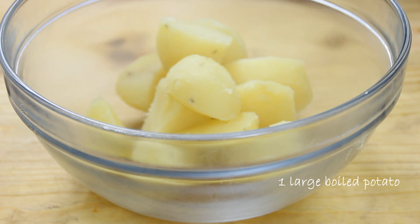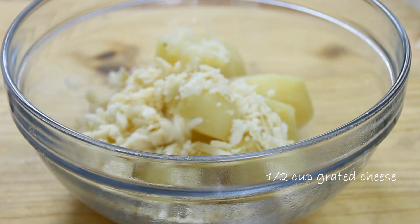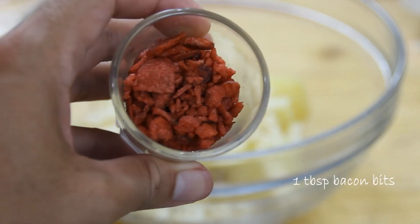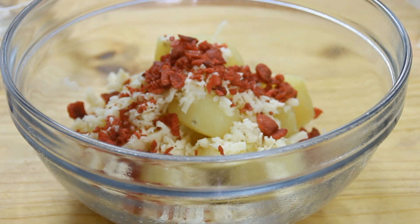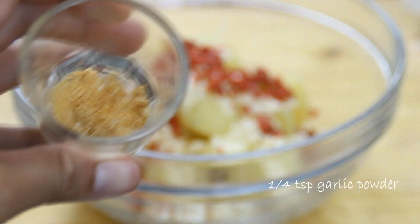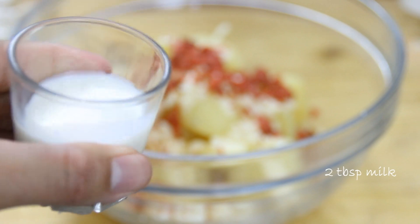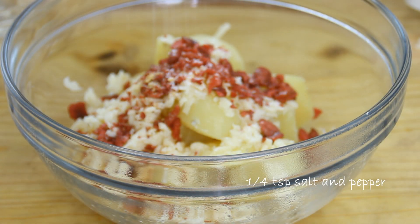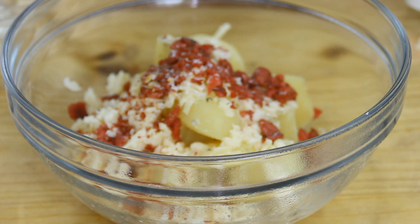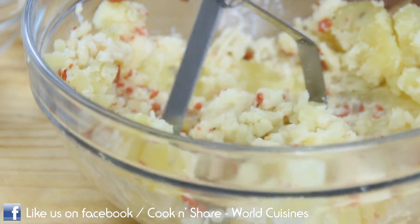What I've got here is a large potato that I boiled up, and we're gonna combine this with half a cup of grated cheddar cheese. Of course you can use your favorite cheese. A tablespoon of bacon bits — if you want to use real chopped up bacon, that's fine as well. A quarter teaspoon of granulated garlic, a couple of tablespoons of milk, a quarter teaspoon of salt, and a quarter teaspoon of freshly ground black pepper.